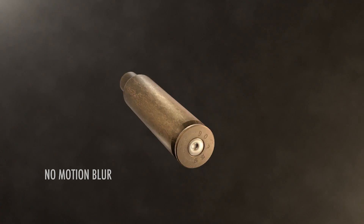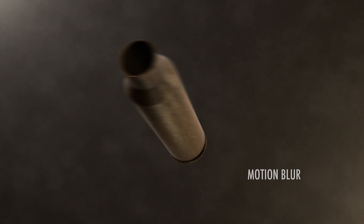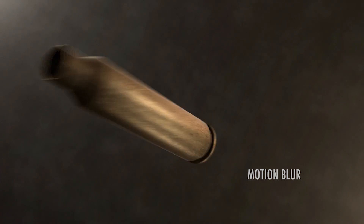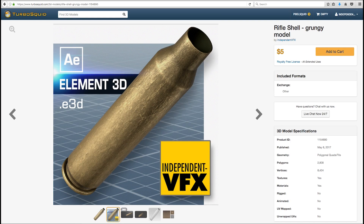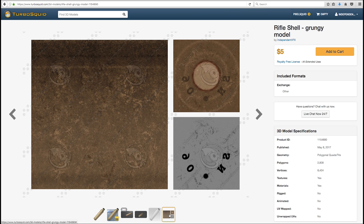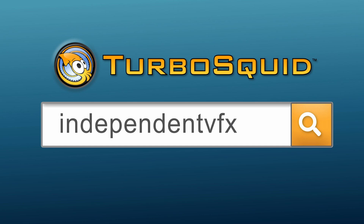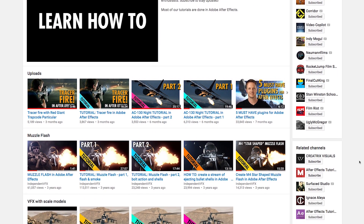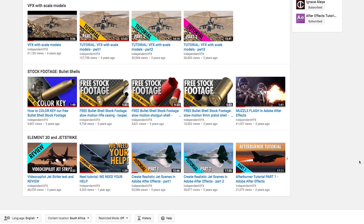And finally, because it's a 3D object and not stock footage you have full control over the speed and direction of the shell rotation, as well as motion blur or no motion blur, and you can light it inside After Effects to match any scene. I hope you'll consider purchasing this product if you're needing a fast, easy to use rifle shell model to use inside Element in After Effects. Head over to TurboSquid or click on the link below. We'll be bringing out some tutorials to help you get the most out of this model, so make sure you subscribe to Independent VFX to stay updated. Thanks for watching and as always thanks for your support. I'm Scott Newman for Independent VFX.